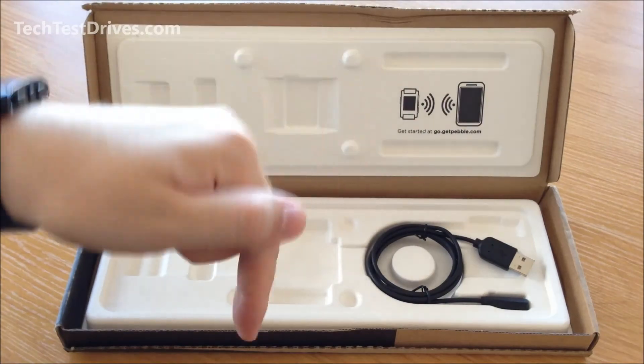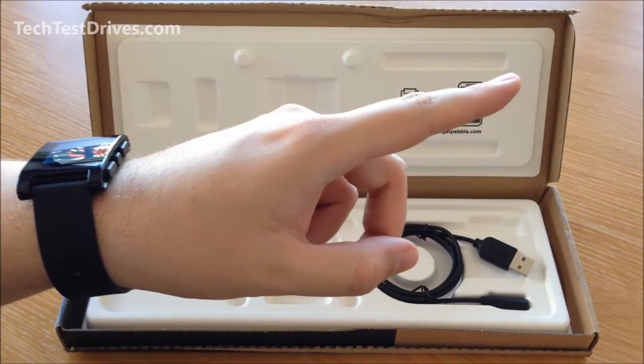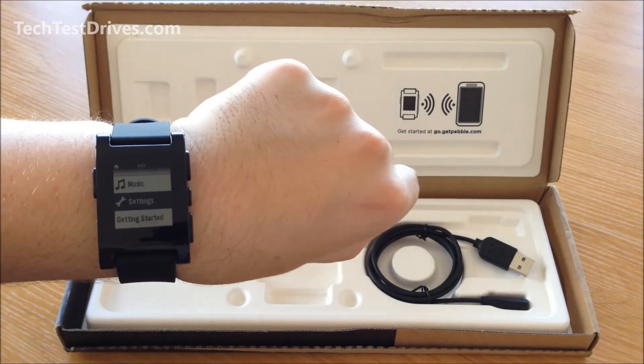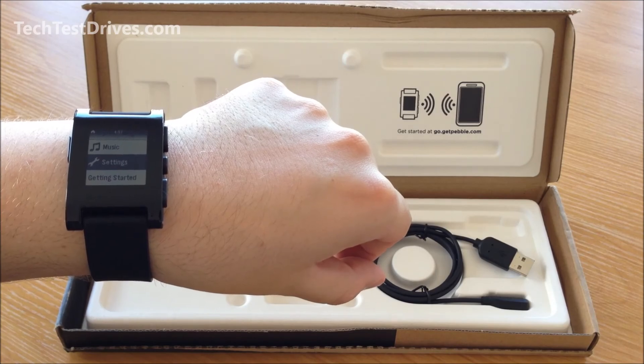To see part two of this video I'll leave a link in the description down below, and I'll also leave an annotation up in the top right corner. So this has been the unboxing of the Pebble watch. I'm Rodney from techtestdrives.com.